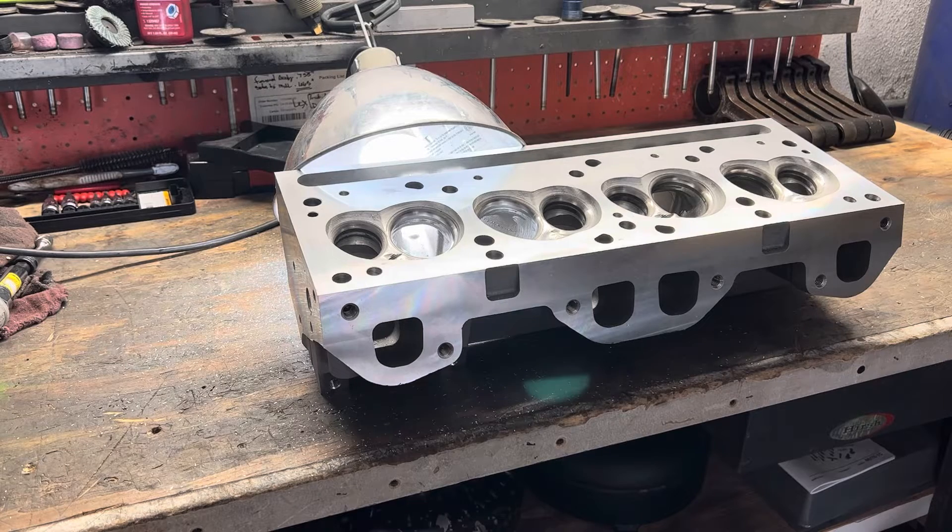Hey YouTubers, I want to do an update on these Speedmaster Pontiac V8 cylinder heads. I want to point out some of the issues I've found.